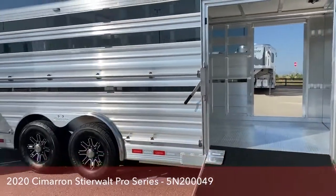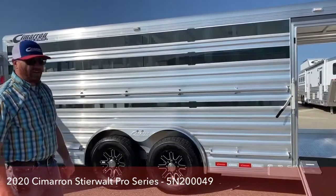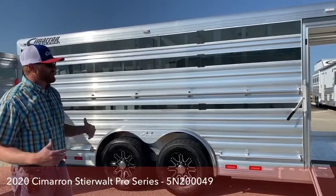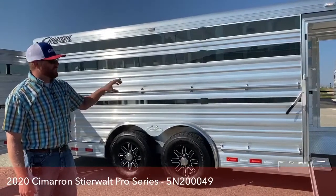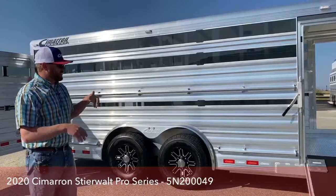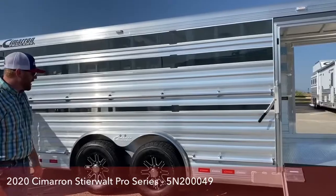As we get to the exterior of this trailer, we've got low and high tie rails for tying out. So if you're at a show — summer nationals, different state fairs — where they allow you to tie out at the trailer itself, you've got these tie rails on both sides. You can use this for shade with the cattle and have the ability to tie them high and low.